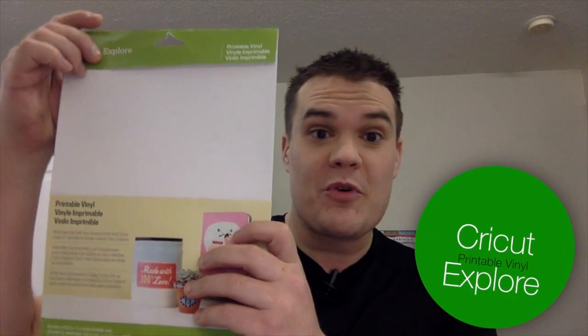Hey everyone, it's Ken with Ken's Creations. I hope you've been enjoying all of my videos on the new Cricut print-then-cut technology. It is amazing what this can do, and today I want to show you some new material that Cricut has released exclusively for the Cricut Explore print-then-cut. What we're going to take a look at today is the brand new printable vinyl.